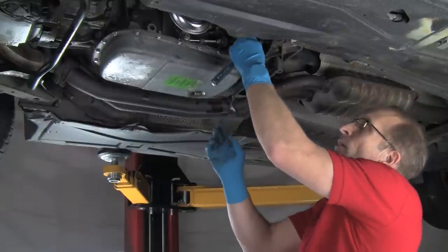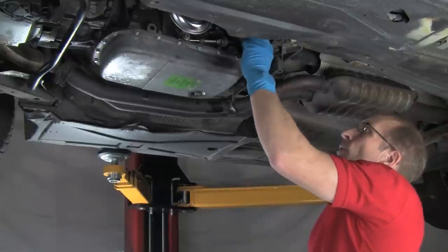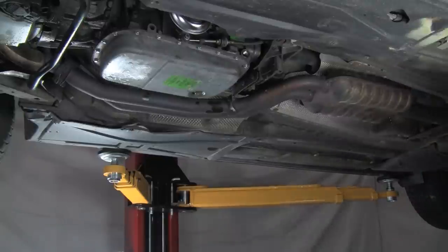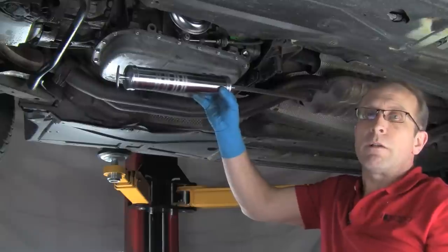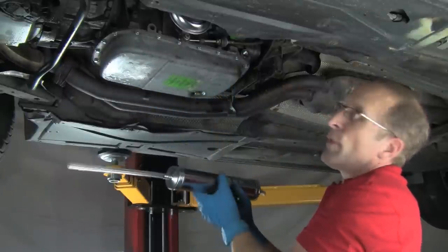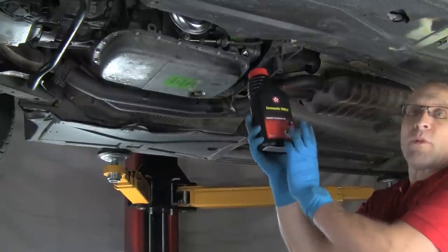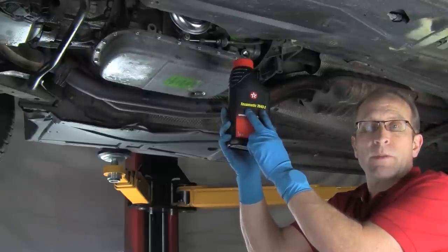Our fill plug is right here — that's the female Torx, same as the drain plug. We'll remove the fill plug and set that in our magnetic tray. Now we're going to use our fluid transfer pump to get the fluid in the transmission. We will draw the fluid out of our container and pump it into the pan. We have the proper fluid for this transmission — this is the Tex-O-Matic 7045E. This is what's specced as original fluid for this transmission.